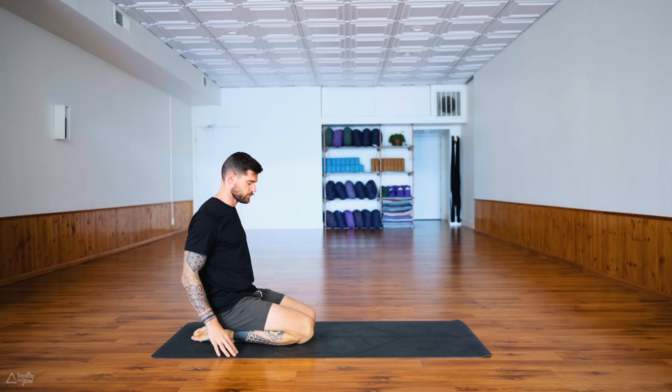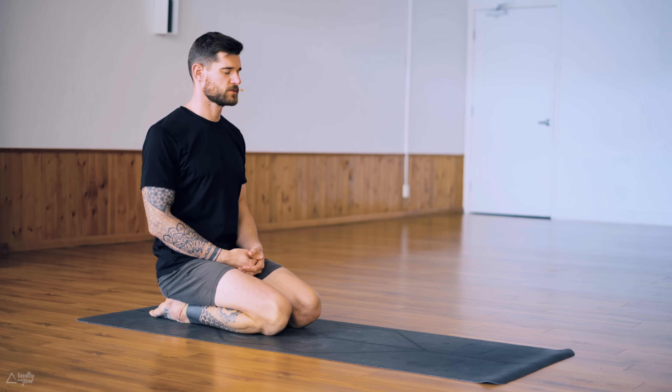Let's find a comfortable seated position. I prefer hero's pose, sitting on the heels — I like the symmetry of this pose, it's a symmetrical pose. But you can also sit cross-legged. Sit nice and tall, close your eyes, relax your shoulders down away from the ears, and just take a few moments to arrive. Start to feel your own body, notice what is touching the ground, and from there move through the body upwards past your hips, your lower back, your belly, your chest, your shoulders — relax them down — all the way up to your head.